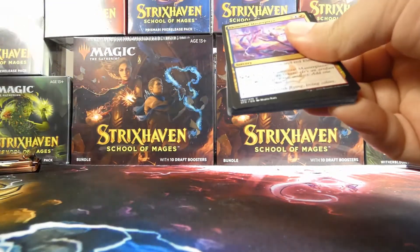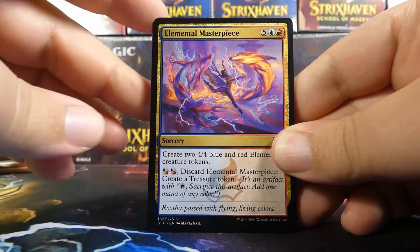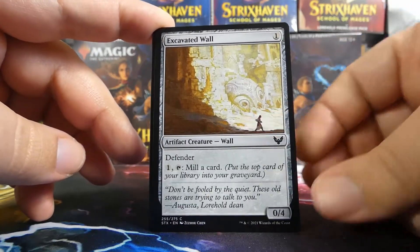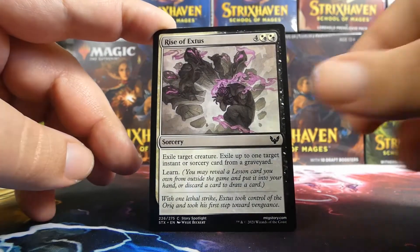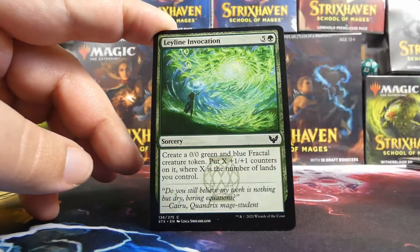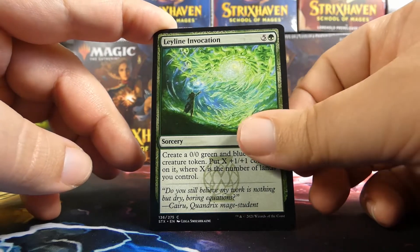Our next pack has Ruta on the front from Prismari, and speaking of Prismari — Elemental Masterpiece! We have an Excavated Wall — this card is bad — and a Rise of Exodus — this card is great.